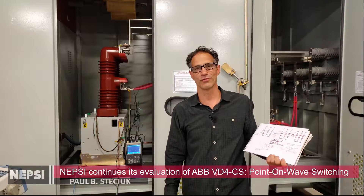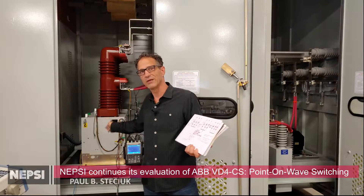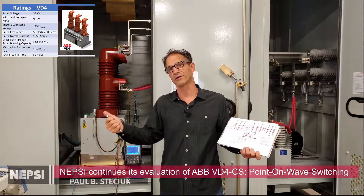Hello everyone, Paul Stetschik with Northeast Power Systems. We are continuing our evaluation of the ABB VD4 CS — it's a transient-free breaker, a transient-free switch for switching capacitor banks.